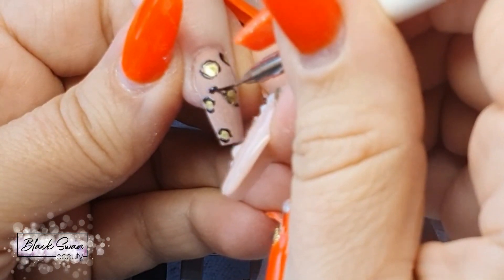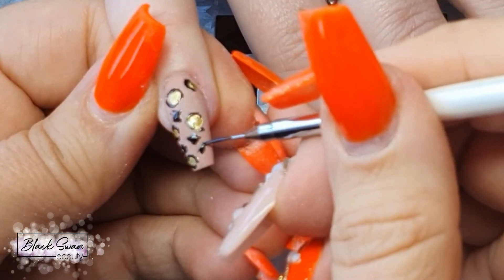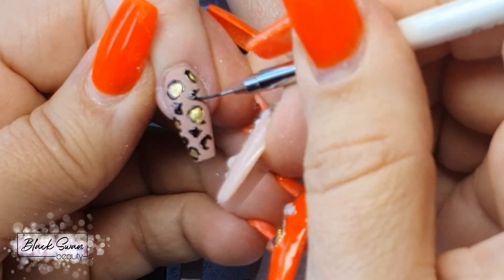Once you've circumferenced all the gold dots, go back in between each of them and just add random black dots in some sections and then random black C's in other sections. Once you're happy with the placement of all your black detail, you can cure this section for a full minute in your LED light.